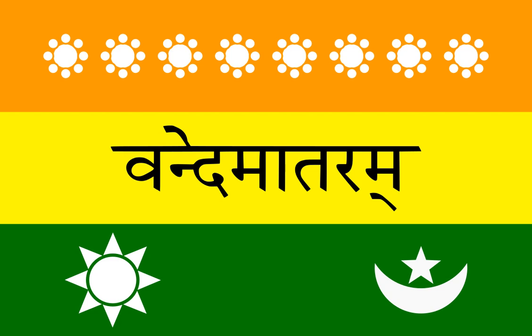It was designed by Sochindra Prashat Bose and unfurled on 7th August 1906 at Parsibagan Square, Greer Park, Calcutta.